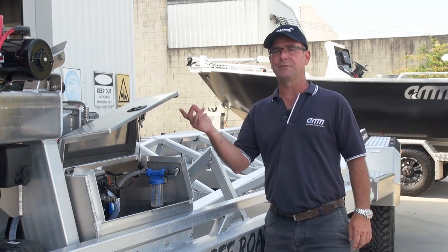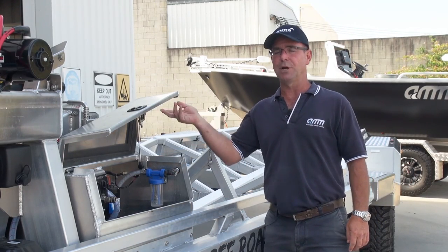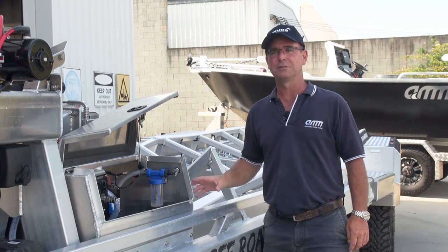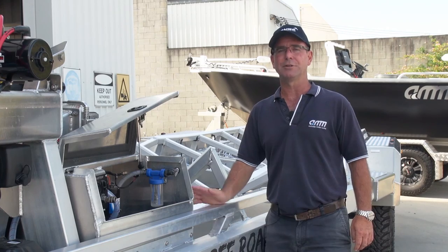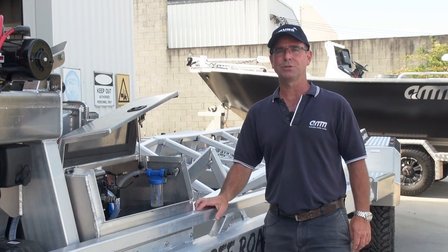If you'd like to come out to the factory and have a look at how we actually put the boats and trailers together, we can talk you through all that. Just give us a call and come on down to the factory — we'd love to see you here. Thanks very much for watching.